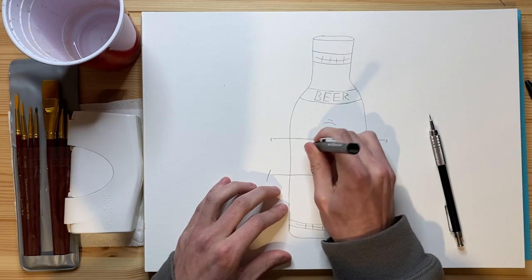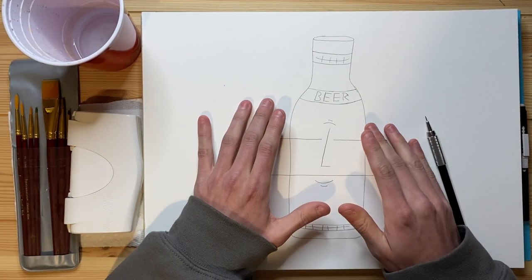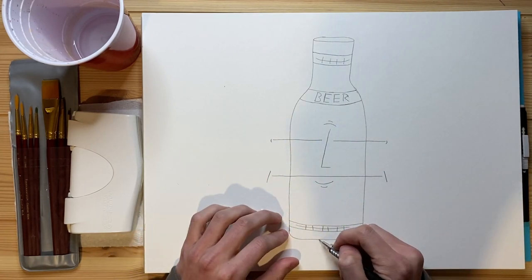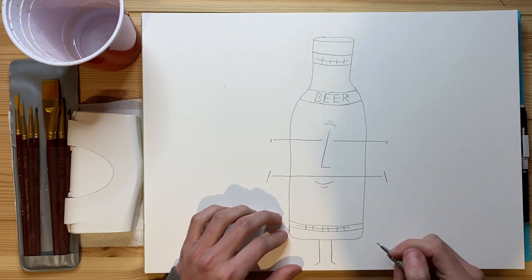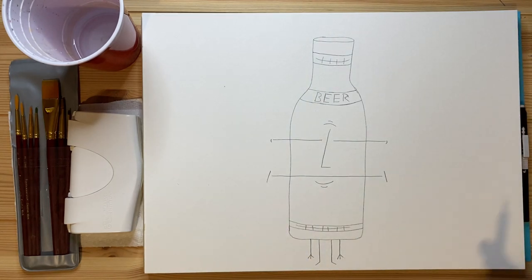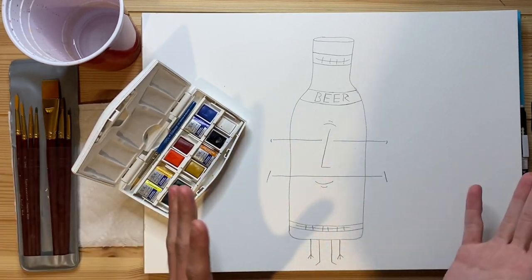I am just going to continue erasing just for a little bit, but it shouldn't matter too much because the color I'm going to be watercolor painting the bottle today is going to be black. So it doesn't really matter too much anyway. I'm going to real quick add some legs to this character right here and also add some arms coming down the bottom as well. And there we go — that is the character all done.